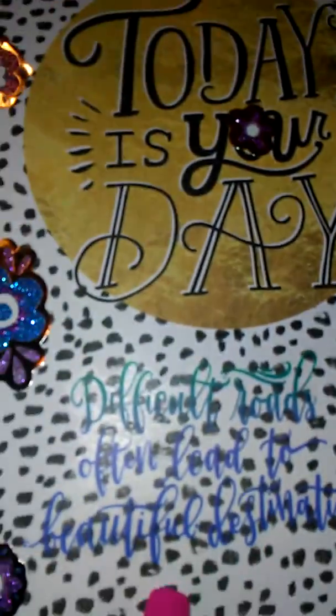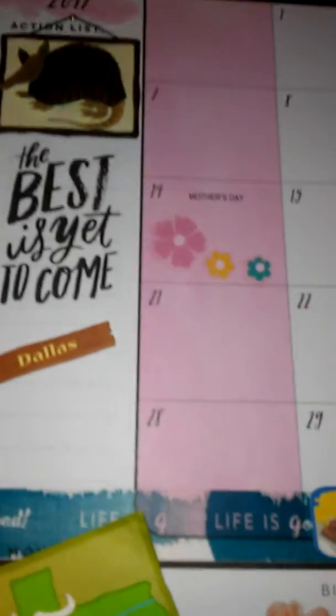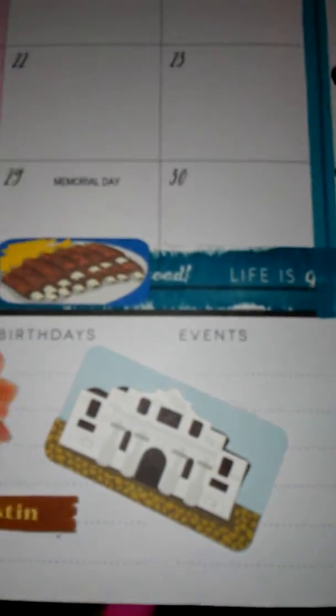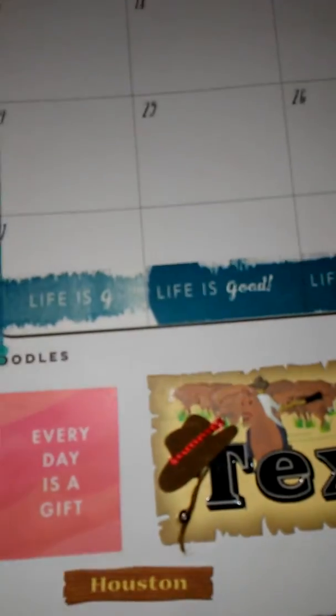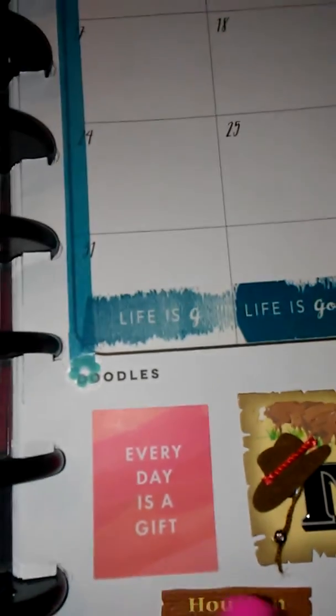Then I have this one that is my Happy Planner. To start out with May, I just used some butterflies and then I have a sticker. This is May — you can see the little signs that say Texas. I put some flowers there for Mother's Day, another sticker that says 'the best is yet to come,' a little thing that says 'Dallas,' and my washi tape says 'life is good' and 'every day is a gift.'